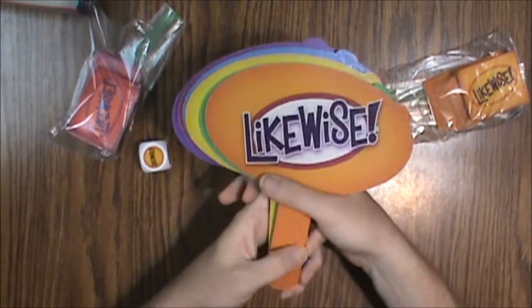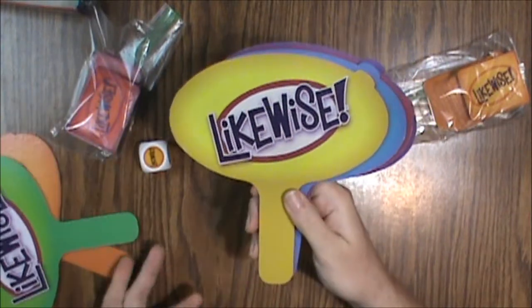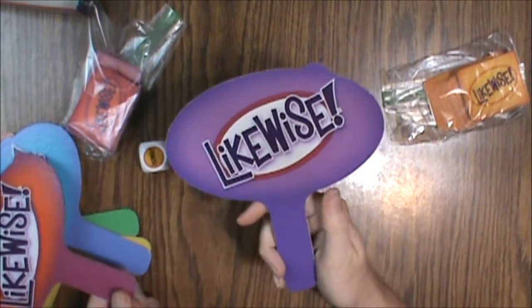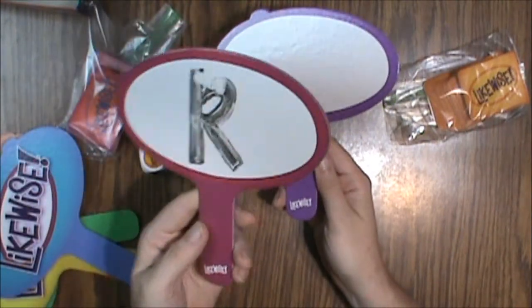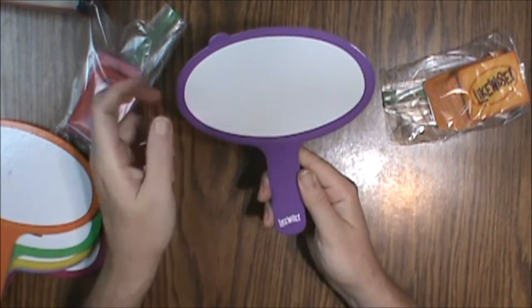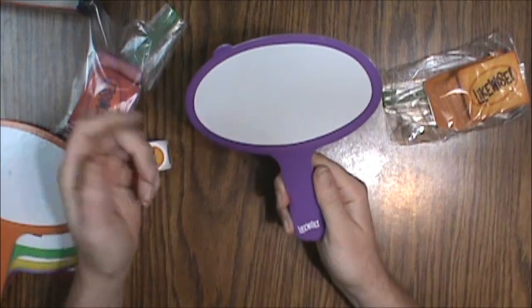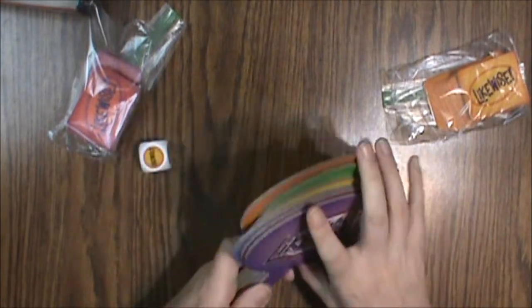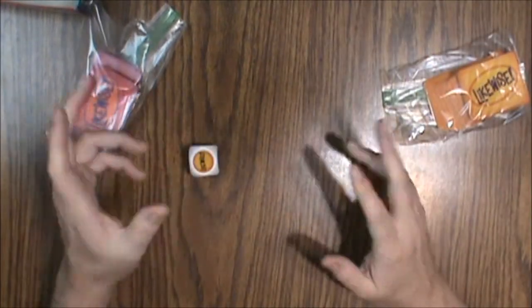Then we've got our paddles — they say likewise on them. You've got orange, green, yellow, blue, red, and purple. These are all the same; they're just dry erase boards. Somebody left that on there and didn't clean it. So you draw or write your response on here and then you can wipe it off later with a paper towel or something similar, or if you're fortunate enough to have a dry erase eraser — those things are great for these games.